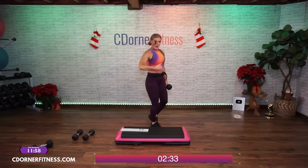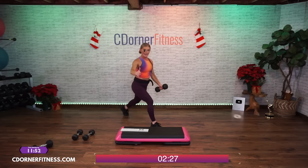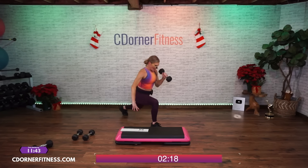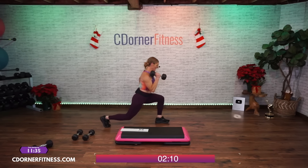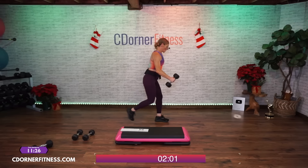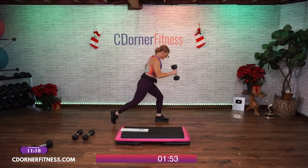Right leg, right arm — one, two. Now you can go here if you want and not stand — three, four, it's up to you. Five, six — if your balance is all over — seven, eight, nine, one more — ten. Switch arms, switch legs — ready, here we go. Ten, nine — remember if it's too much, just stand up, go here — eight, seven, six, five, four, three, two, one more — one. Nice.